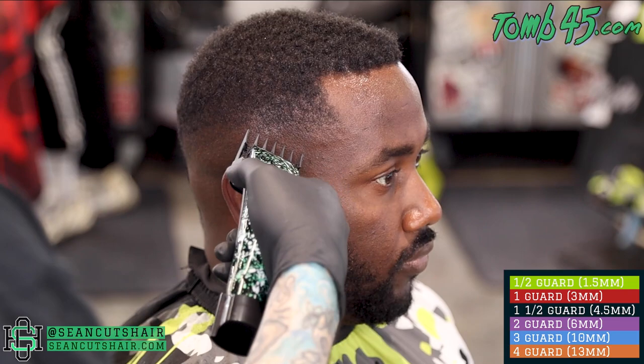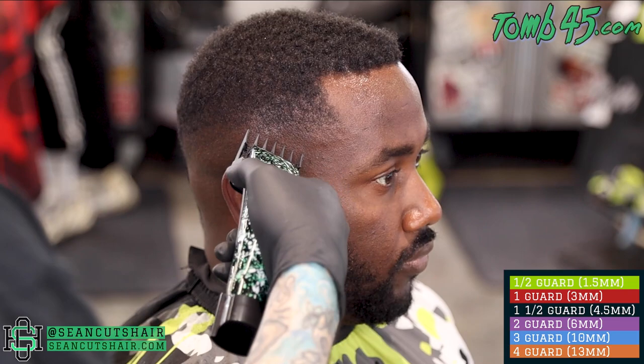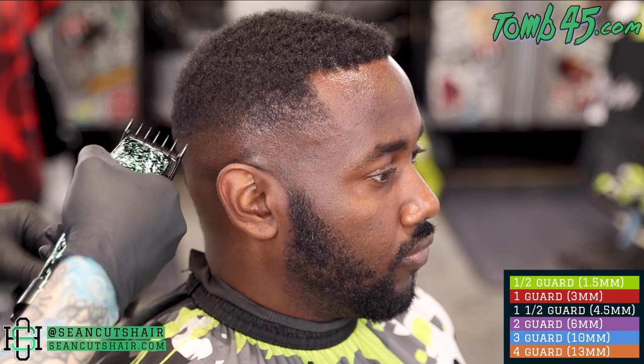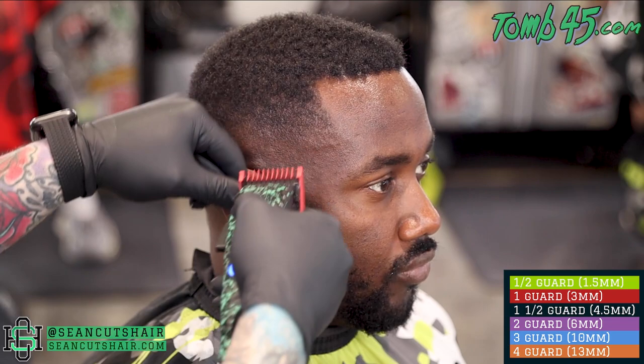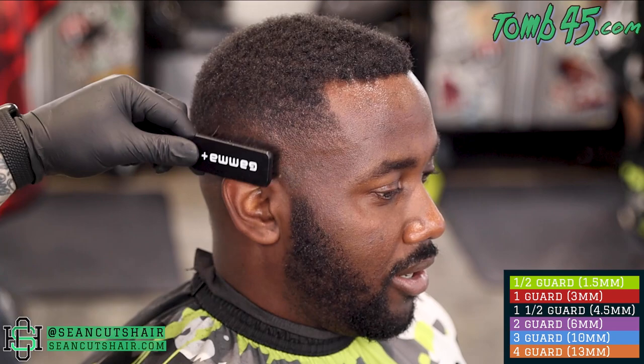Now while I'm up here I want to go ahead and connect everything together. We started with the two, we're gonna go ahead with our one and a half and connect the one to the two. Then all we'll have left is that last line at the bottom that we put in with the open clipper. We can start to work on that last guideline - coming in with a one guard all the way closed, brushing the hair down after every few strokes. You can see the hairs want to stay up, so we want to brush it back down.